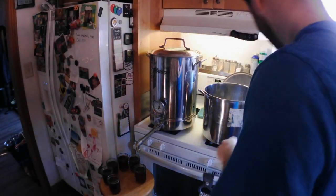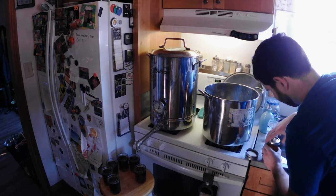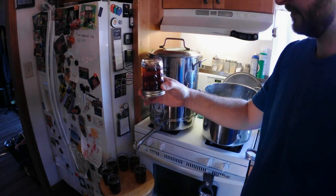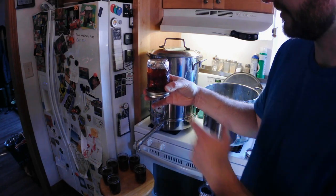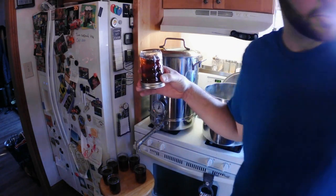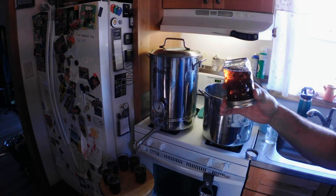Put the lid on, flip it upside down, leave it like that for about 10 minutes, and then flip it right side back up. This puts the temperature on the parts that haven't been exposed to the hot syrup yet, and that helps to kill any bacteria.